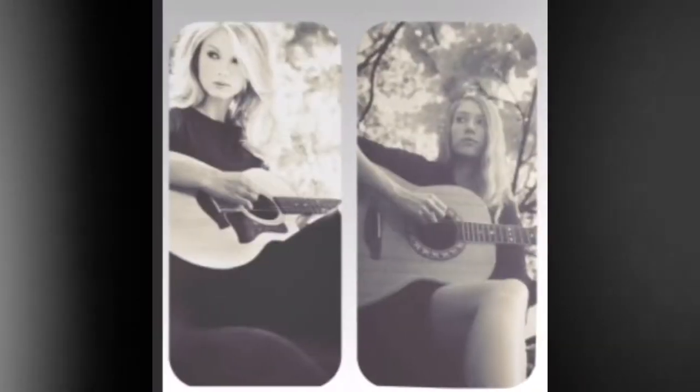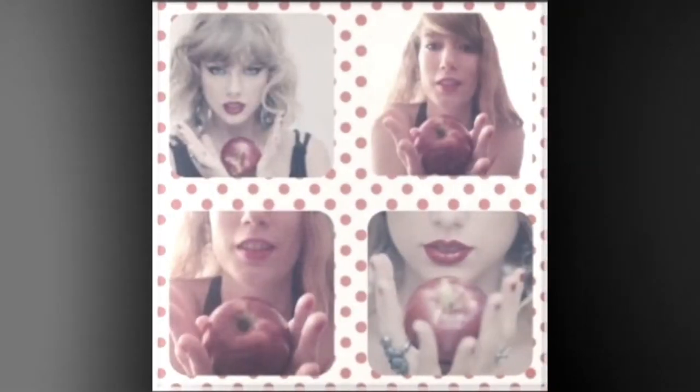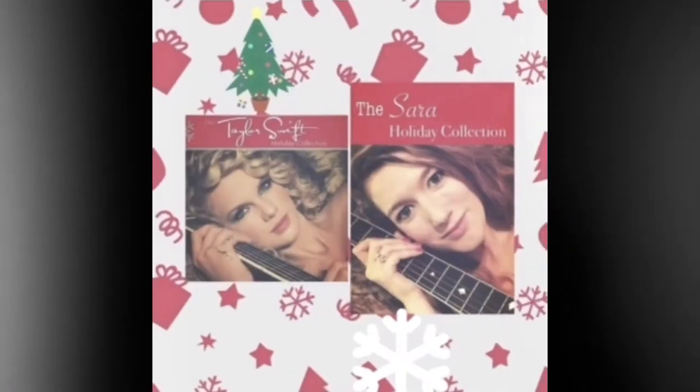We have such a fun video today. I am so excited. You guys know me — you know I love Taylor Swift, and for years and years and years I have been recreating her looks and taking pictures to replicate her style. And that is exactly what we are going to do today. I actually did not watch the VMAs, but I saw Taylor Swift's look and it was stunning, it was gorgeous. And we're going to recreate it today on a budget. So if you want to see that, stay tuned.